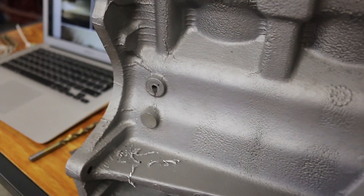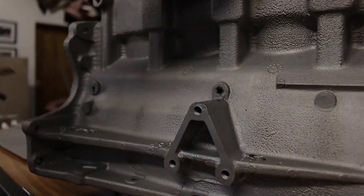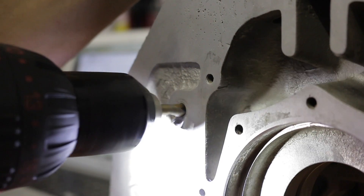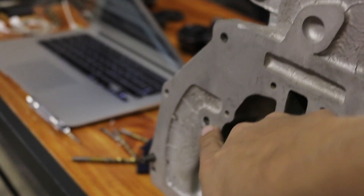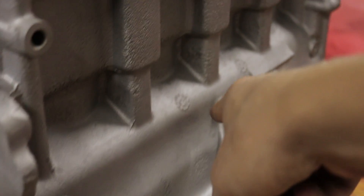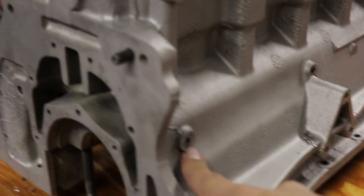Now that these are opened up, I can drill them out to five mil and then we can tap a thread into them. Now that I've drilled out all the factory stops on the oilways, I can run some pipe cleaners and some solvents and all sorts of stuff through there to get them nice and clean, and then once that's done I'm going to tap the ends of these holes and put some grub screws in, and that should seal it off again.